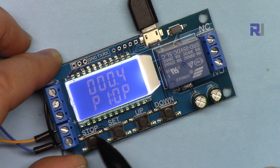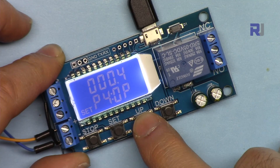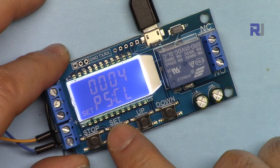Let's go to program 5. Press Set to enter, P5 is blinking. Press Set again and you see OP — the turn-on time. Press it again and you see CL — that is the off time. You can set for example 4 seconds for CL and OP was the time for ON. Press again and you see LP — that is the loop.